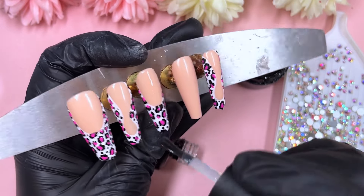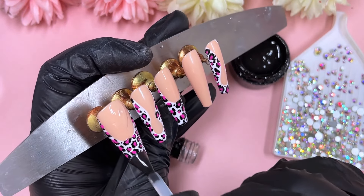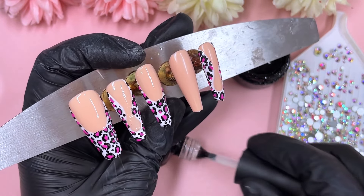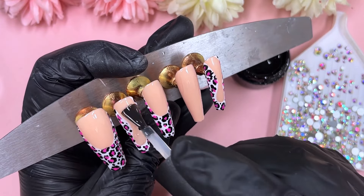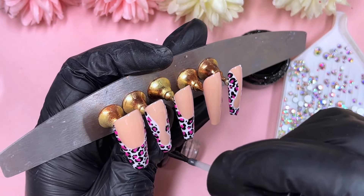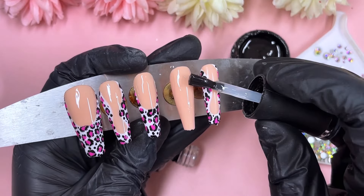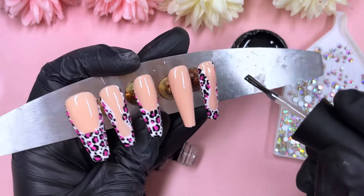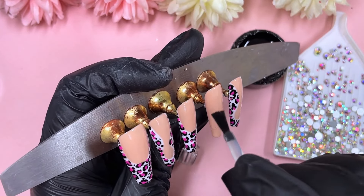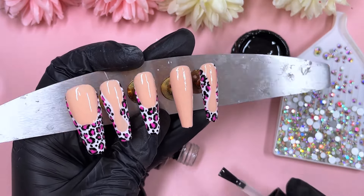Now that's done and cured, I'm going in with a matte top coat — running low as usual — and applying it on all the nails. The next stage will be to apply some crystals to bling these up, and then I can show you guys the final result. This is a velvet matte top coat from Madam Glam, by the way. Then it'll go into the lamp.